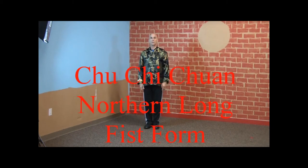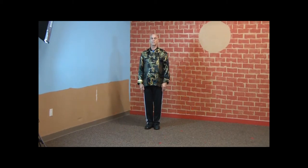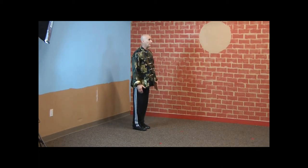The next form we're going to be demonstrating comes from the Tension Pie system. We're going to be doing Choo-Chee Chun, or 24 Fist. We'll demonstrate it in learning mode first.